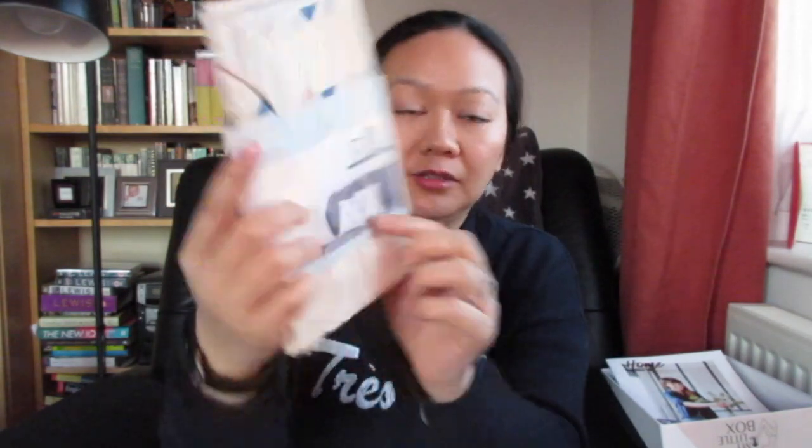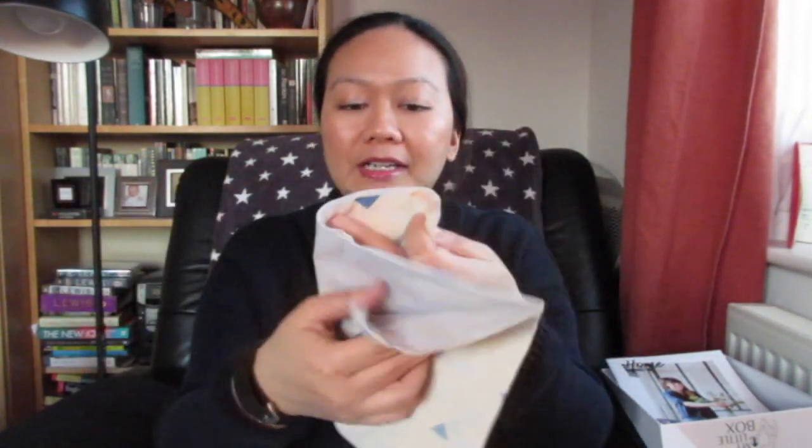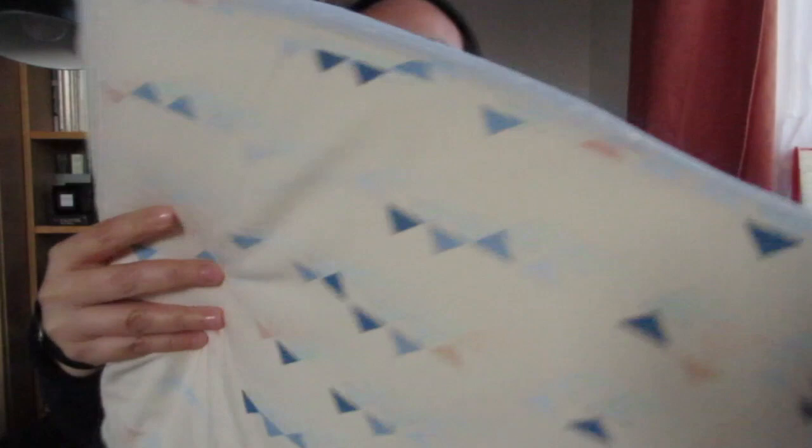The next thing is a cushion cover. I think I got this print here — I might have to put this on one of my cushions. I really like this, and at the back it's a baby blue polka dot which is really nice, though the texture is a bit rough.